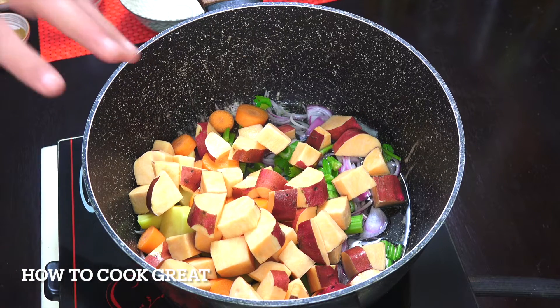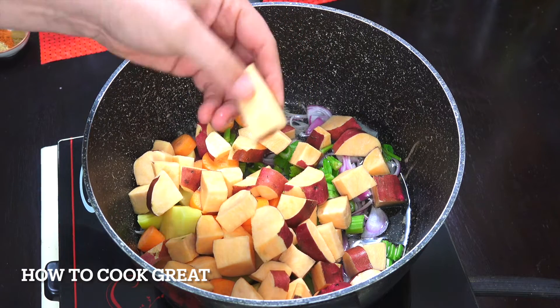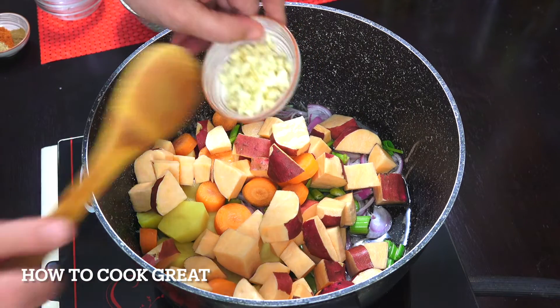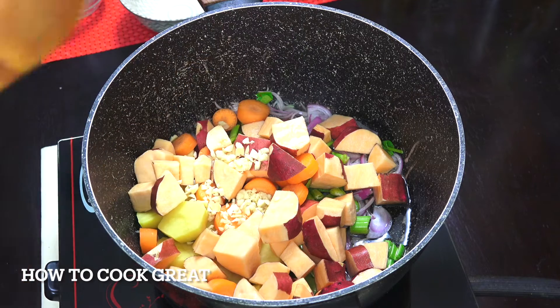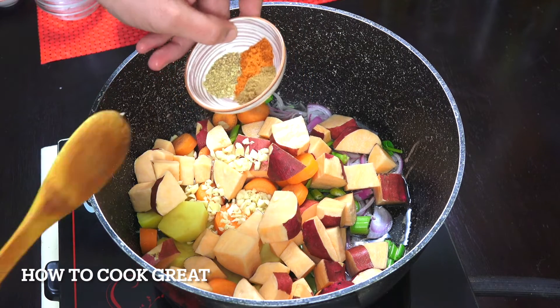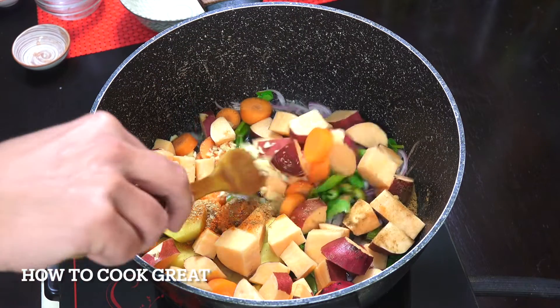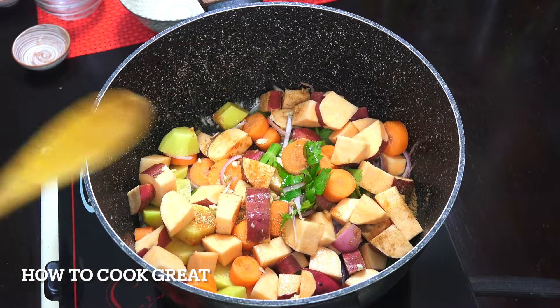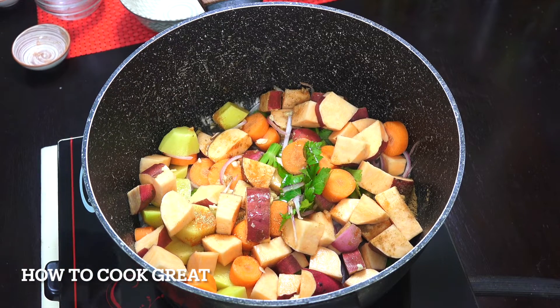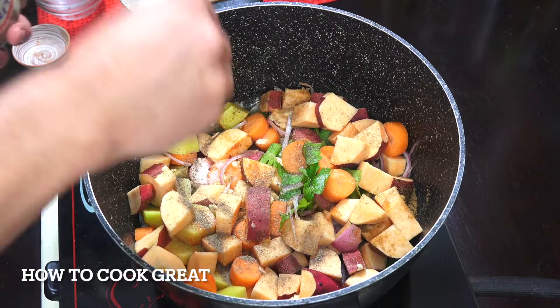When I cut my sweet potato, I get it straight into water and soak it, because if you leave it out it will go brown really quickly. We're then going to add one tablespoon of garlic, and then one teaspoon each of coriander, chili powder, and cumin. To that, we're going to go with a nice big pinch or two of salt, and the same with black pepper — a couple of really big pinches.